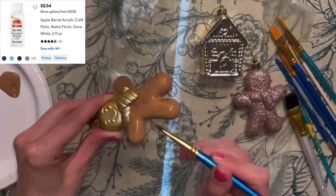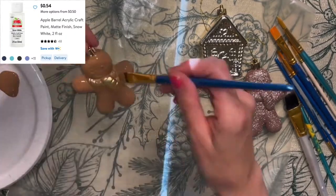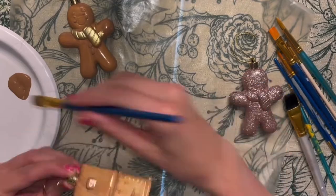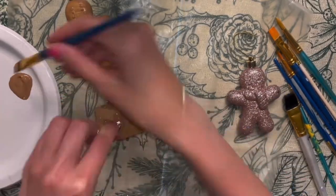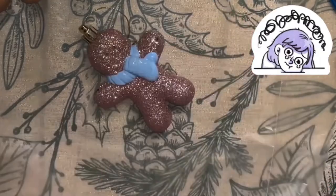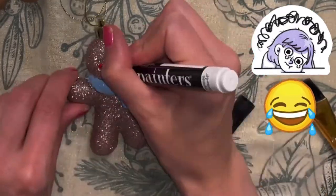I'm using basic acrylic paints from Walmart and Target — they range from around 50 cents to about a dollar depending on whether they're matte or glossy, so definitely not expensive by any means. For all the paint I'll be doing two layers for better coverage.